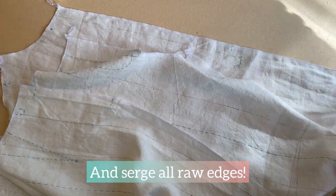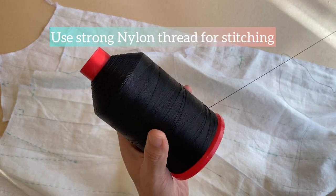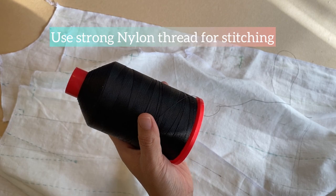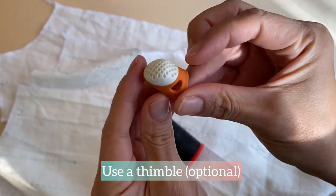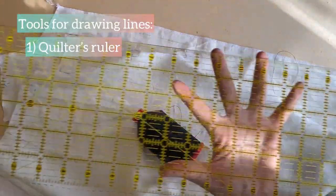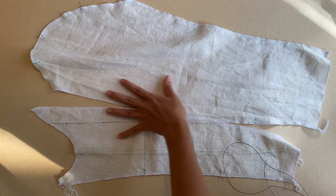All raw edges have been serged and overlocked. After some experimentation, I've found that the best thread for stitched shibori is nylon thread — it's very strong and can withstand the strong pulling and tugging needed to bind the stitches together. I use a long thin needle so I can make multiple running stitches, and a thimble is great to protect your fingers. To draw lines onto the fabric pieces, a quilter's ruler is very helpful, and erasable markers like Pilot Frixion pens are ideal for the job.